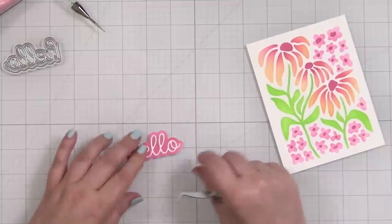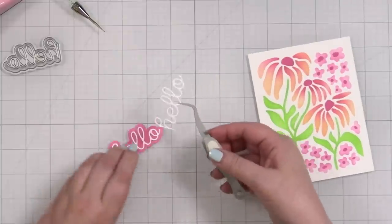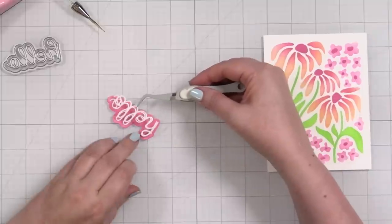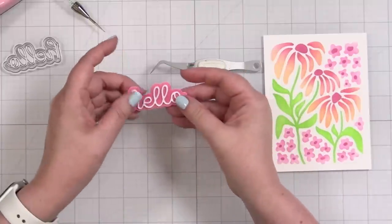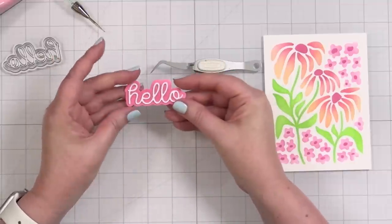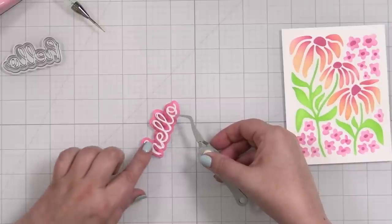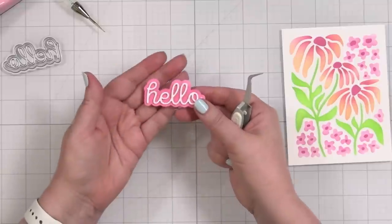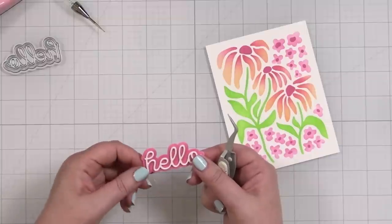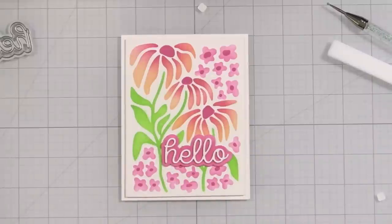Ink blending to match is something you can always do to create a perfect color match. I line up the layers and work my way across. That is my little coordinated greeting. To finish out this card, I trimmed the panel down to four by five and a quarter, popped it on a white note card, and added my greeting. Card one done — let's move on!